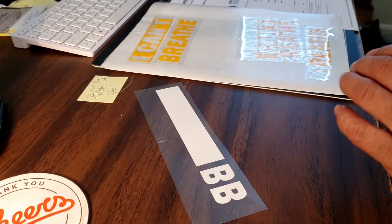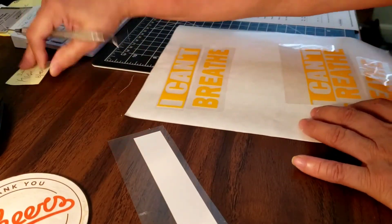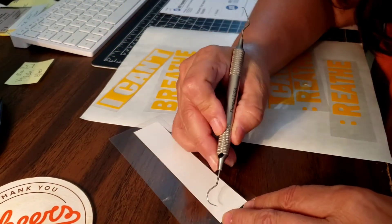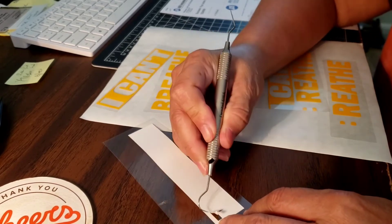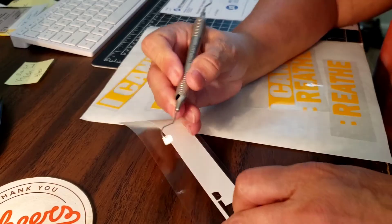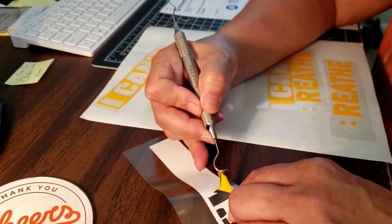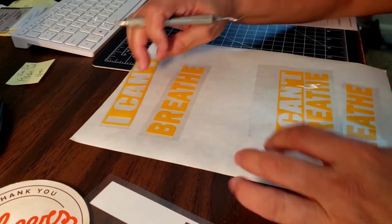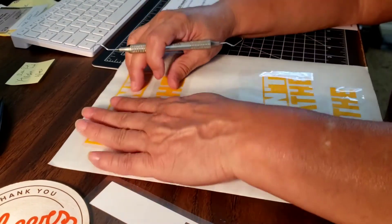The Avery labels come with two pieces — I don't throw away the backing. I've been saving those in case they come in handy, and in this case they do. When I remove vinyl or excess pieces while weeding, and I have some screw-ups rather than throwing them away, I just put them down on the wax side — the shiny side — and save them for later.